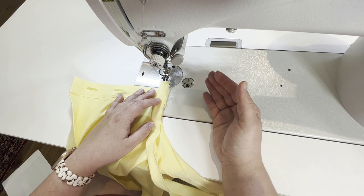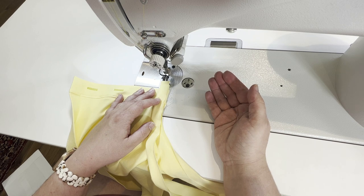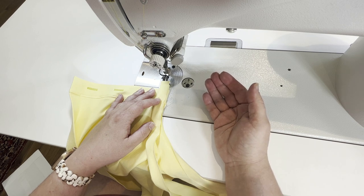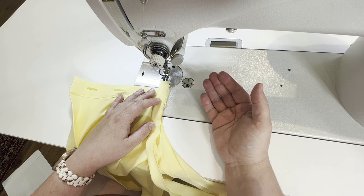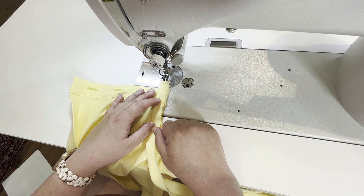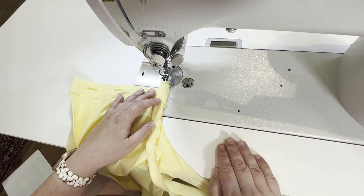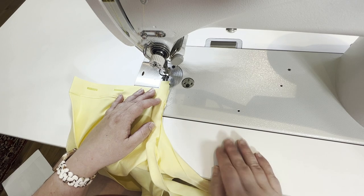You could use a straight stitch unless you have an armhole that needs to stretch, but typically with a sleeveless armhole that's not the case — even fitted ones. But if you think the armhole needs to stretch, you could use a stretch stitch on your machine. Alright, let's go to the serger and I'll show you how we're going to finish this.